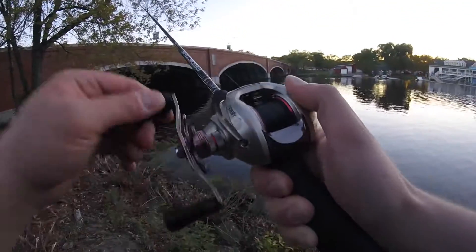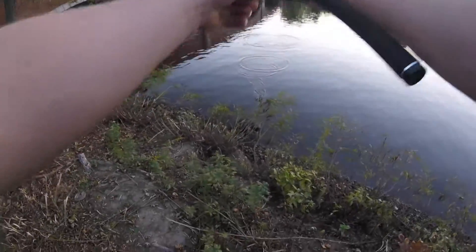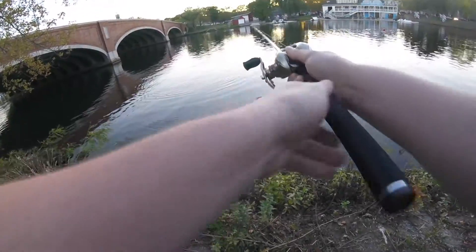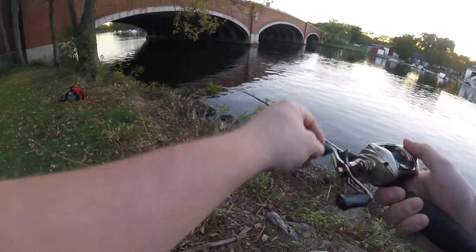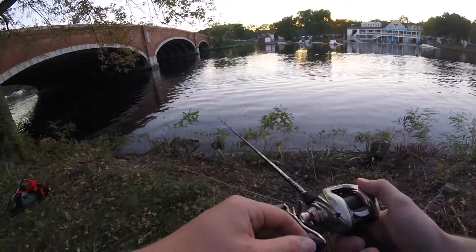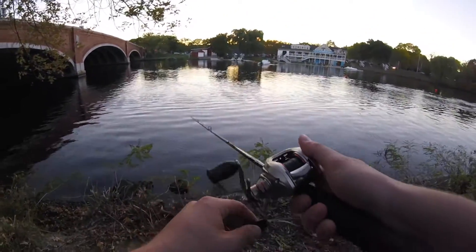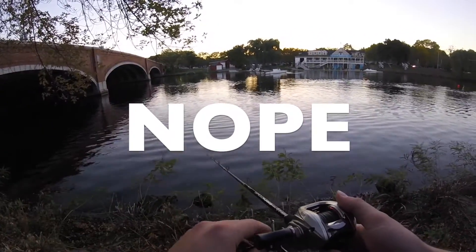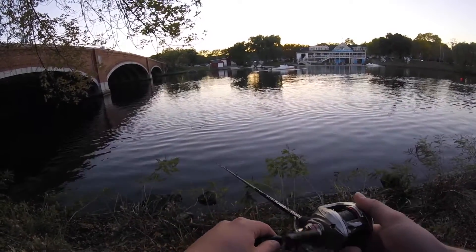Oh, there we go — oh, it came off. You think we can get it back? Oh, there we go. Oh, hook me.